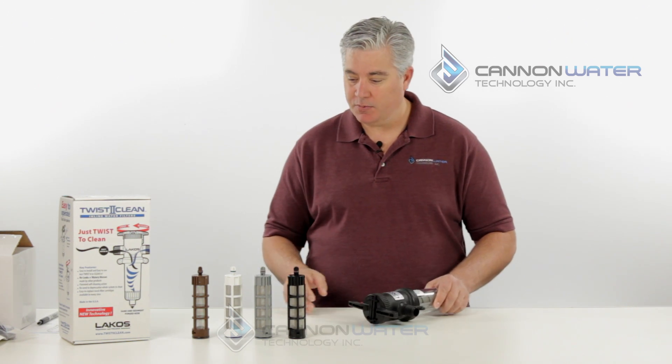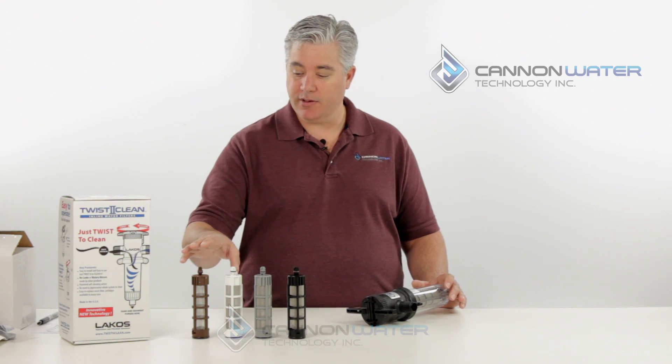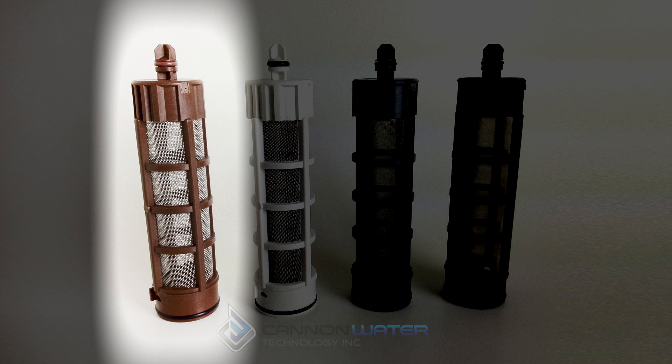What you'll see is we have four different filter elements and they're all color-coded, starting with the coarse screen and moving all the way down to a fine screen. The coarse screen is a 30 mesh or 600 micron coarse screen.